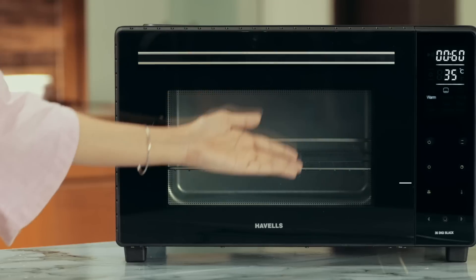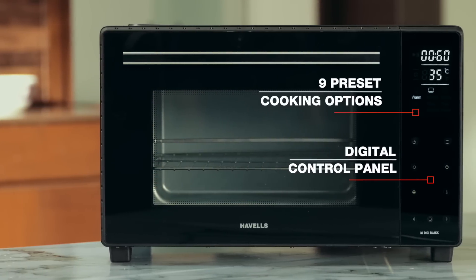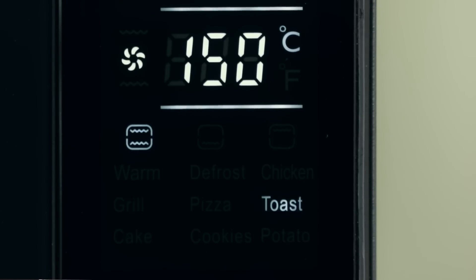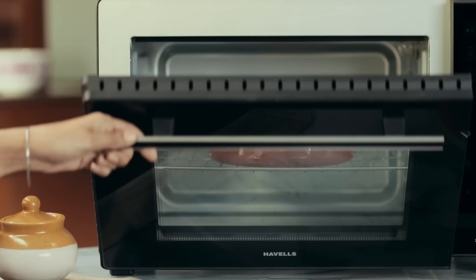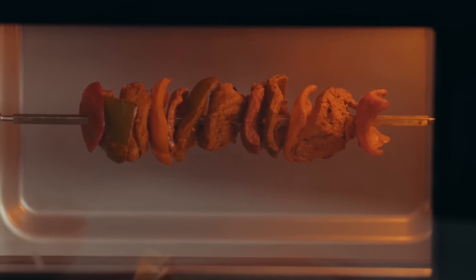Introducing the innovative new range of TG OTGs from Howells. With features like digital control panel, 9 cooking presets, heat resistant glass double door, inner lamp, rotisserie and convection cooking,